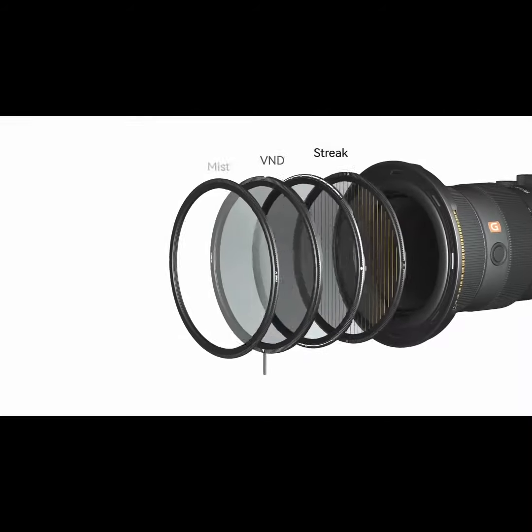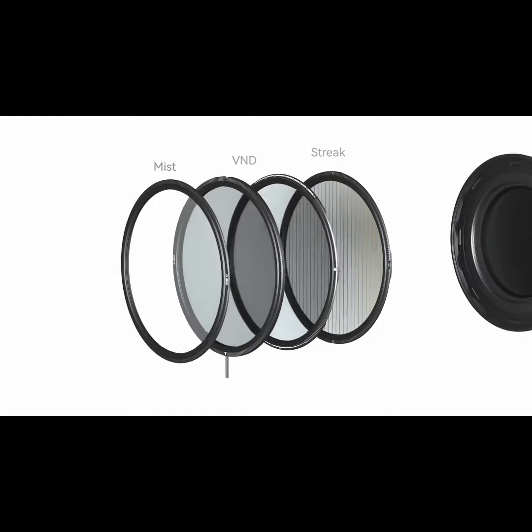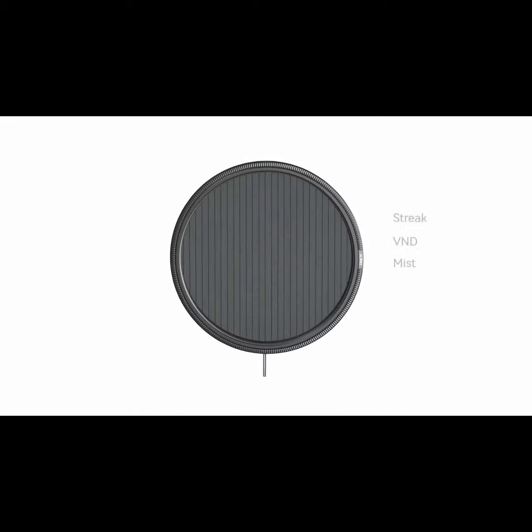We believe that Magrota is the world's lightest full-function filter system and an innovative industry disruptor for videographers and photographers. We understand that this is a very bold claim.